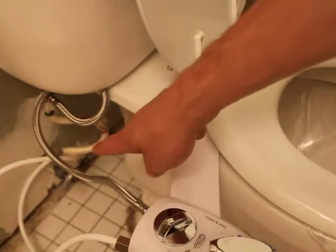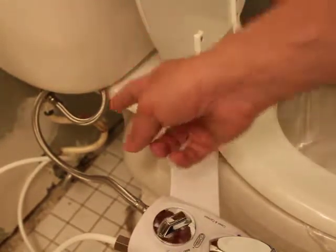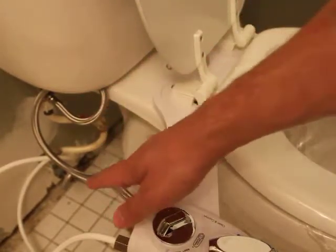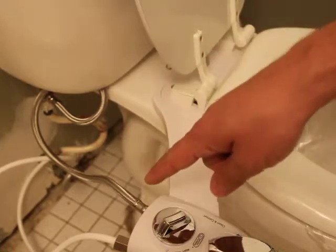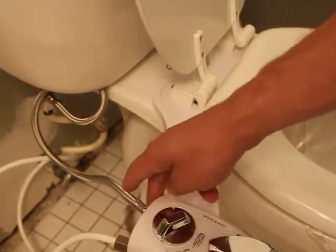So this is your normal supply line — your water supply line that comes out of the wall and goes into your tank. It comes with a little fitting that connects onto there. You disconnect it, connect it onto there. It comes with this braided supply feed for the cold water.